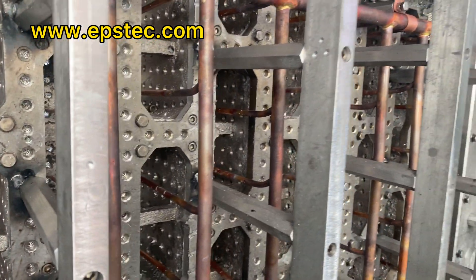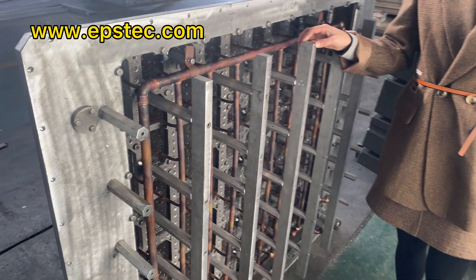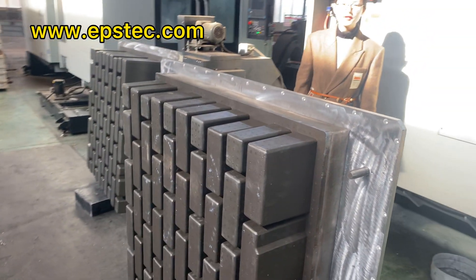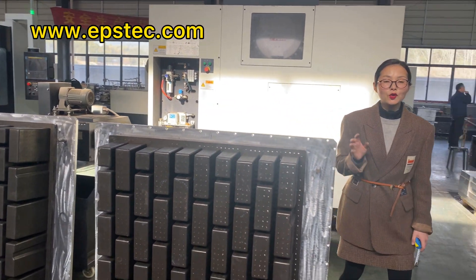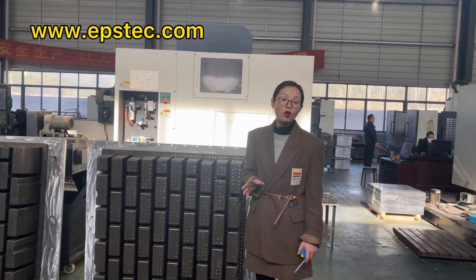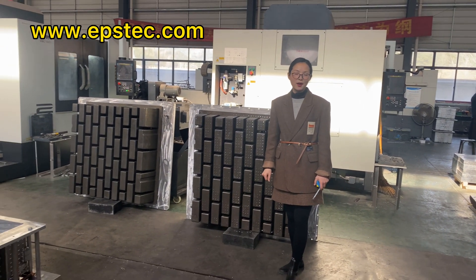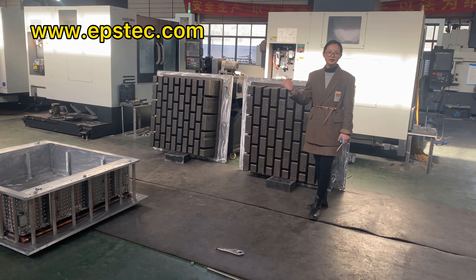EPS molds are non-standard products. Different suppliers produce molds with different standards and processes. I hope this video helps you better understand the production process and details of our mold. If you want to see more videos like this, please hit the like button and subscribe to our channel. I'll see you in the next video.